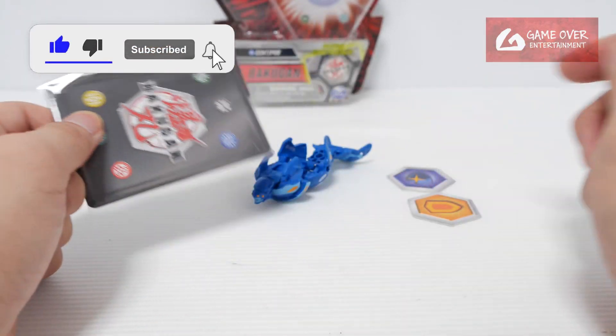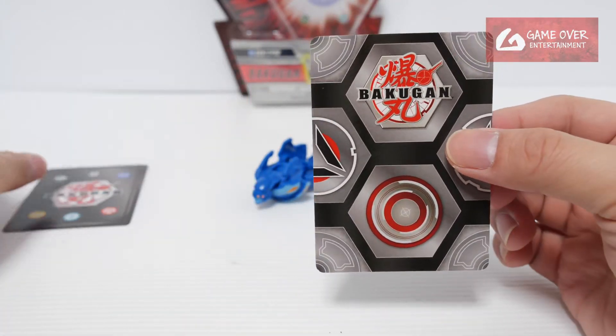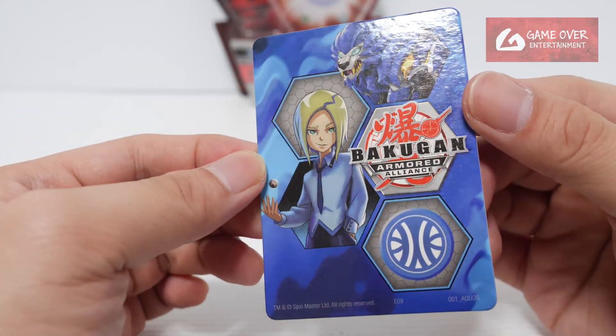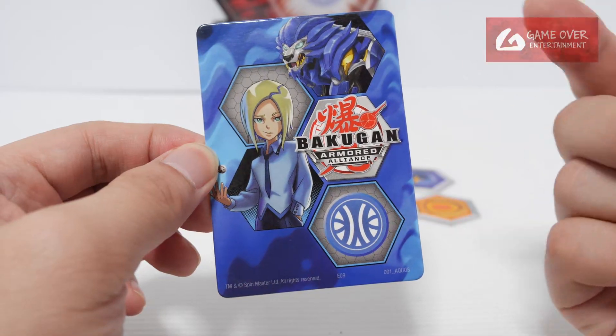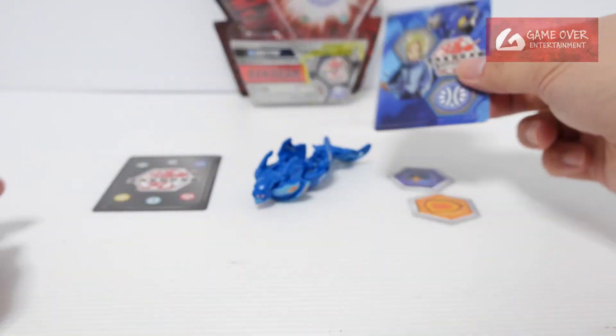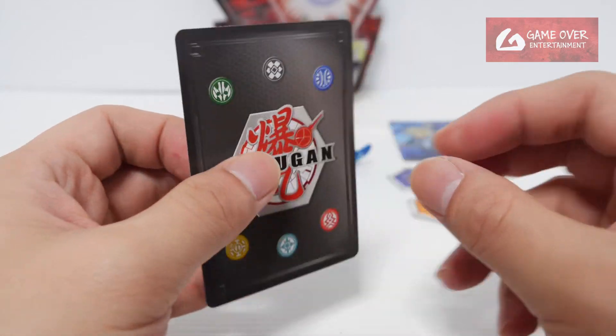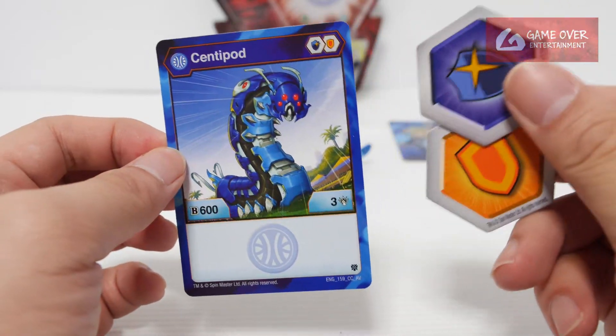Okay, let's have a look at the cards first. We have our gate card and character card. The gate card is the Gate Trainer featuring Shun Kazami, so we are following the Ventus faction. Next, the character card for Aquos Centipod.